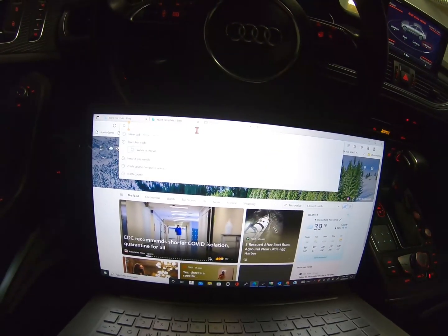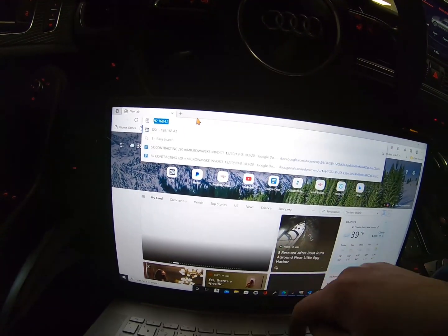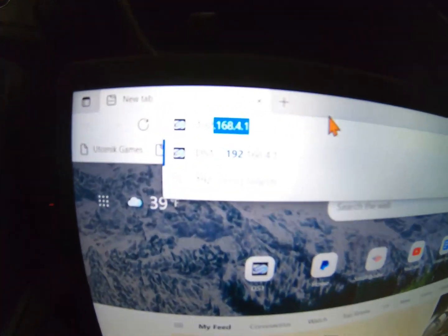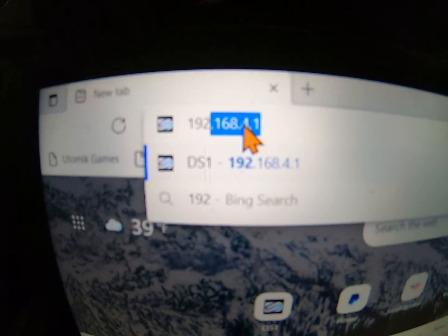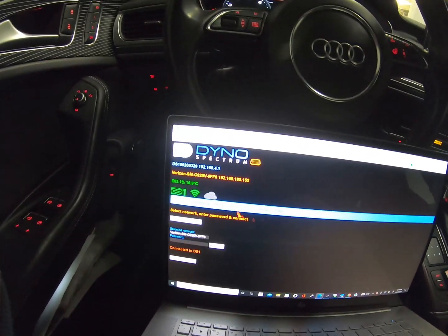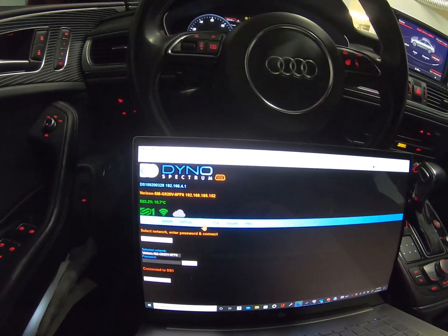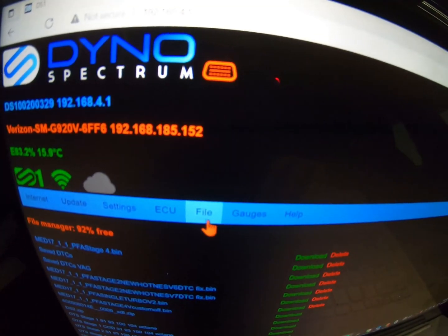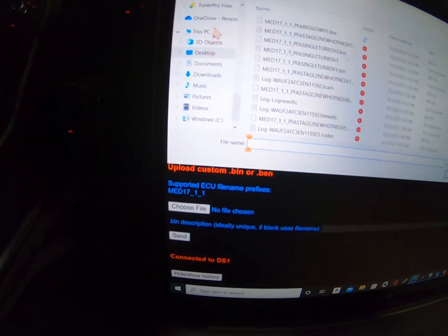So now that we're connected to the DS-1, we are going to go to 192.168.4.1. This is what I always refer to as the DS-1 web browser. Like I said, you don't need internet for this — you only need internet when you need to update. But we're not updating, so we are just adding a file to the computer itself. So you're going to go to File, and then go down to where it says Choose File.